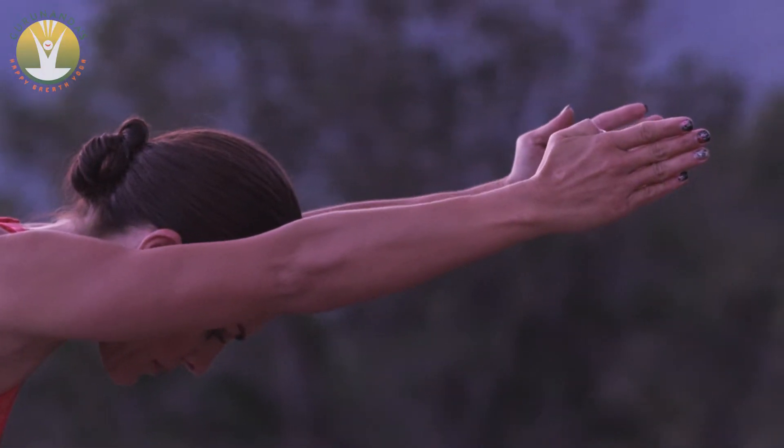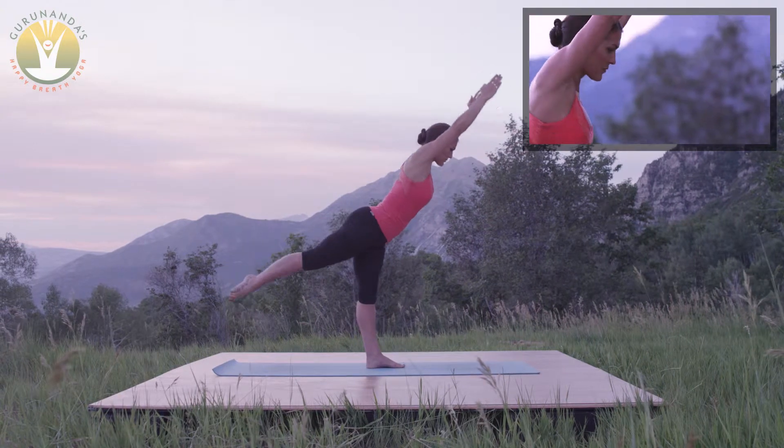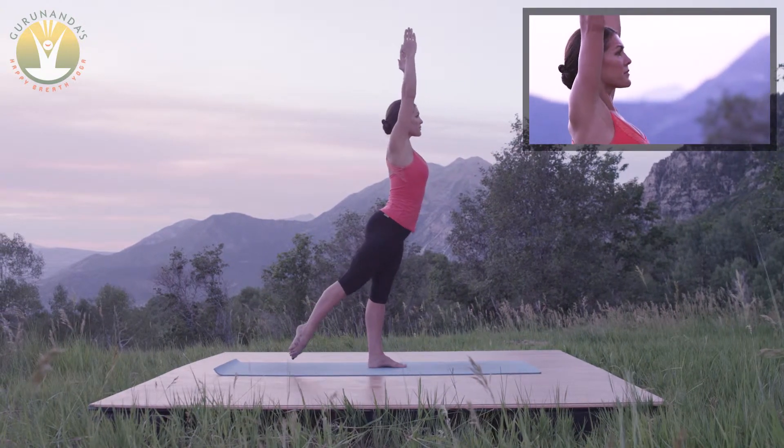Breathe and grow the spine while keeping the belly drawn in tightly. Inhale and stand back up, stepping gracefully into mountain pose.